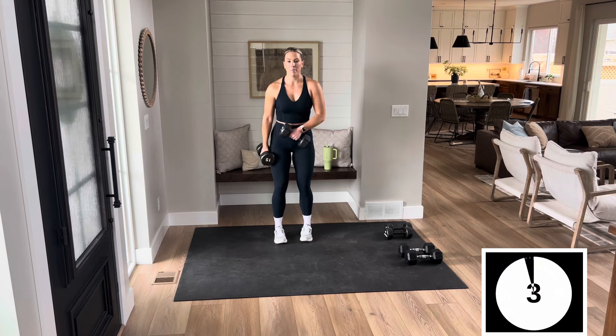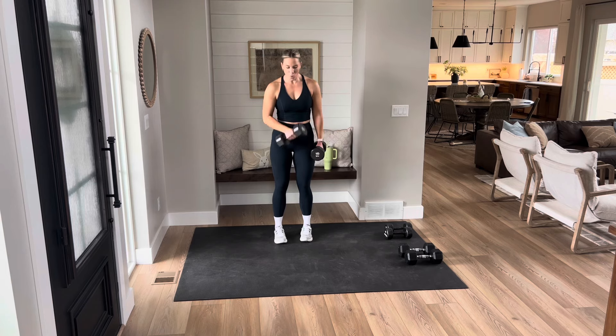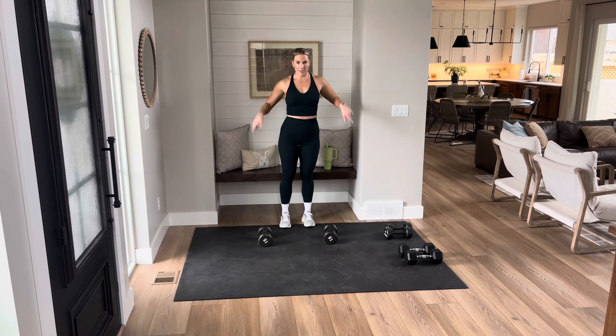Nice and close to that body. One more each side. Shake out those hands — it's a lot of grip strength today. Next move: you have a front lunge, lift your heel, push back.